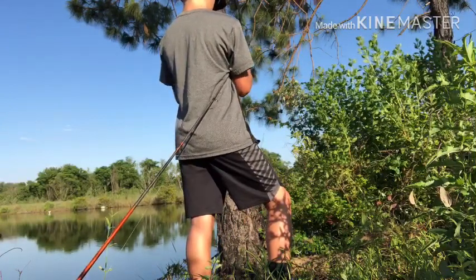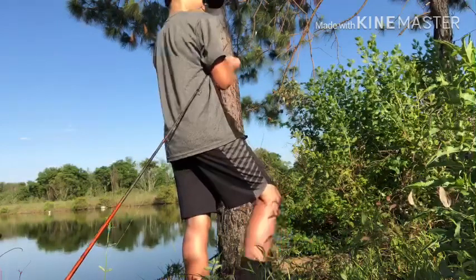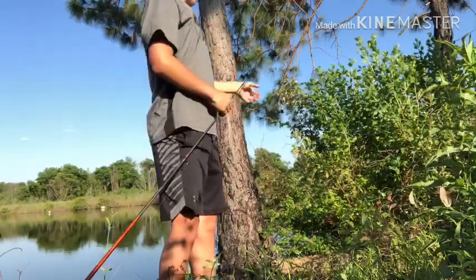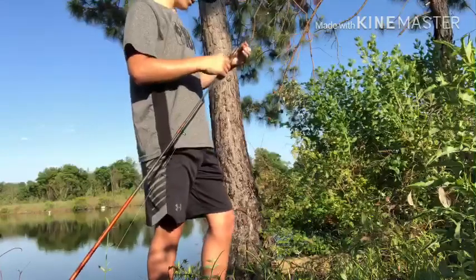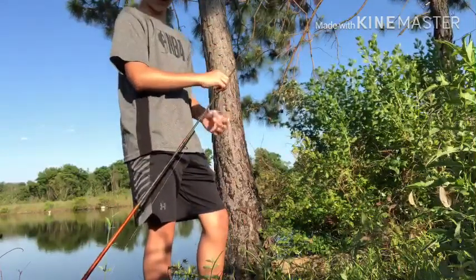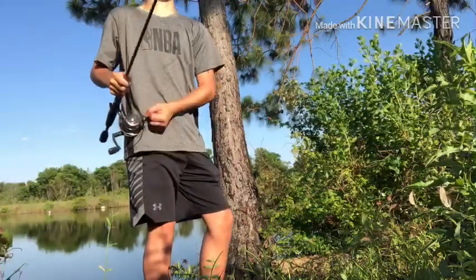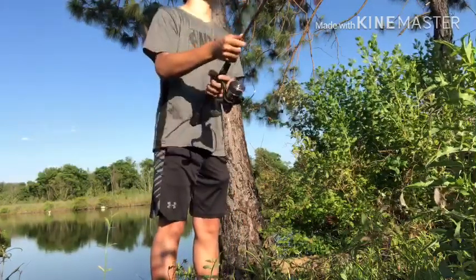This thing ate my freaking wacky rig — it literally cut my wacky rig in half. I'm going to put on another wacky rig, go over here to my other honey hole, and see if we can't catch just a little bit of a bigger one. I'm actually going to throw my diving bait over here a little bit though, because I want to see if I can catch something on it.